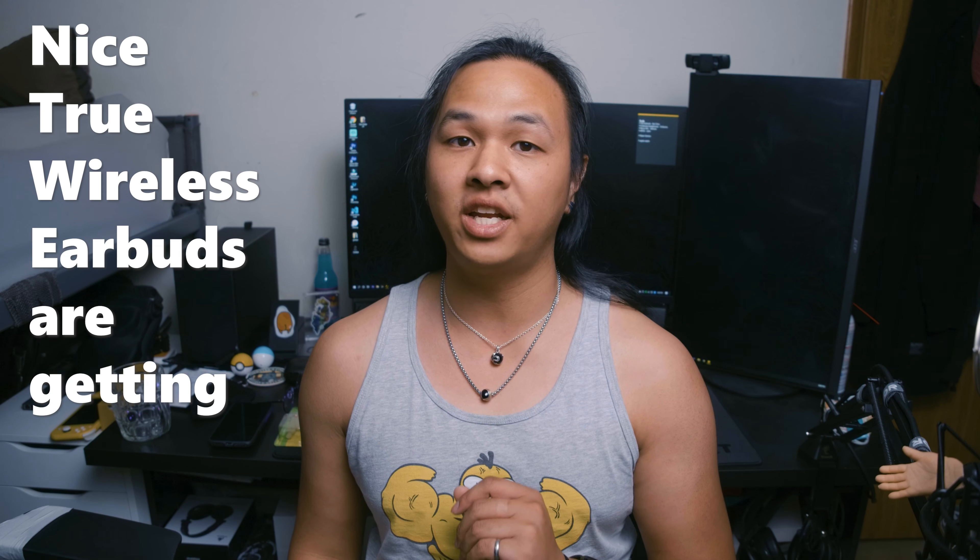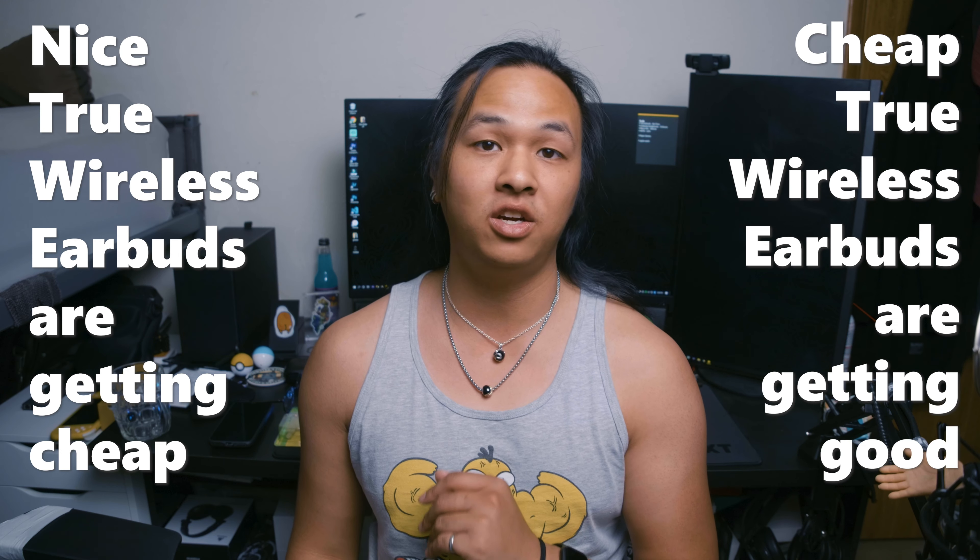All right, so nice true wireless earbuds are getting cheap, and cheap true wireless earbuds are getting good — like these guys. Let's talk about it.